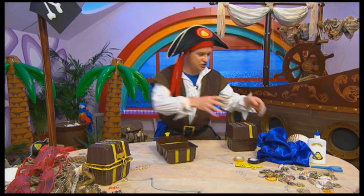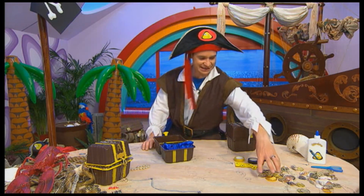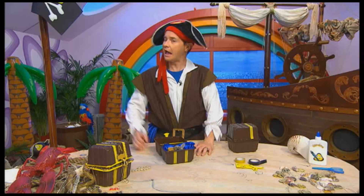Now let's open the treasure chest, put in my material, and all it needs now is some loot. And there — a treasure chest!